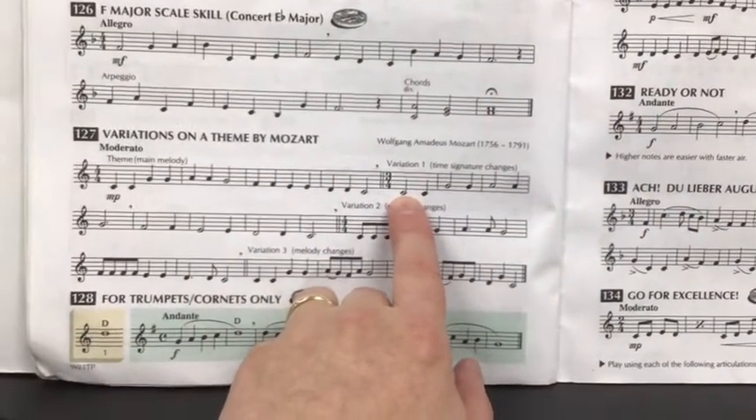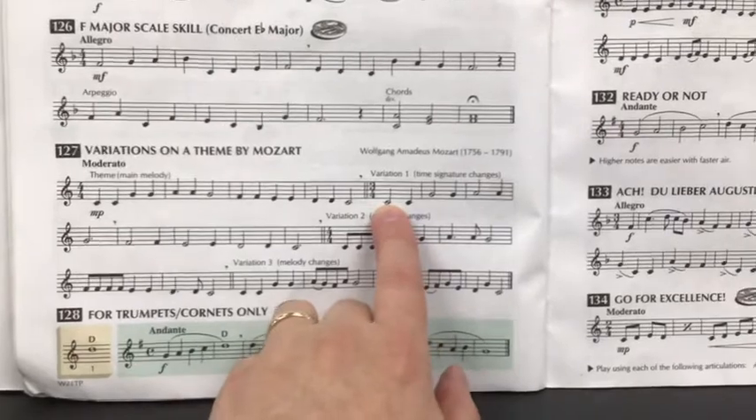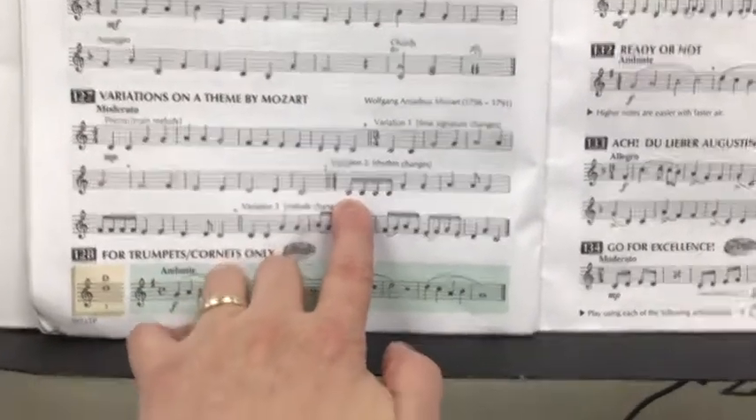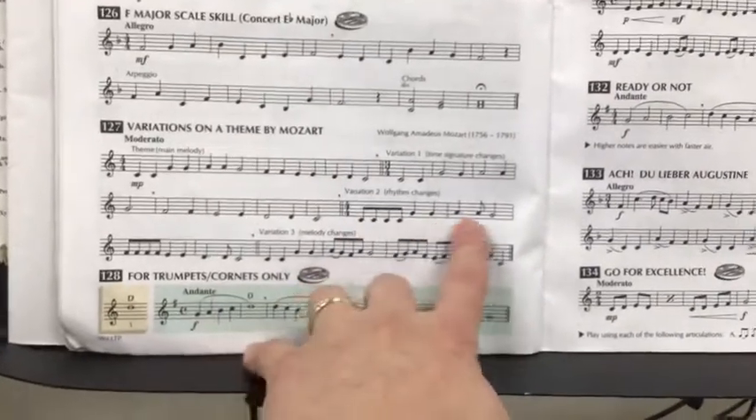In the next variation, we switch to 3/4 time, and we're playing different combinations that sound like the theme in 3/4. Variation 2 starts introducing rhythm changes and adding in eighth notes.